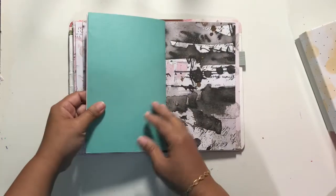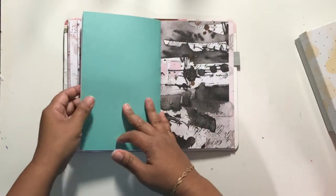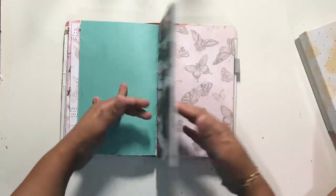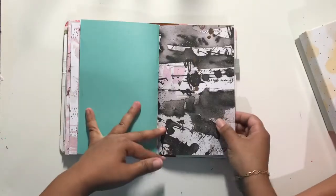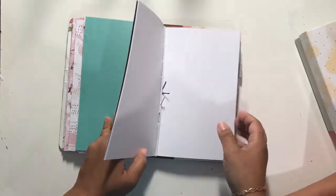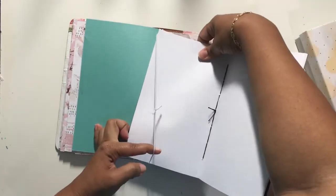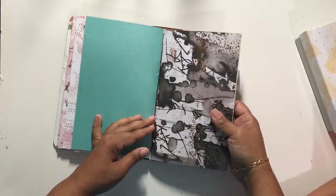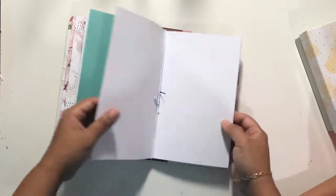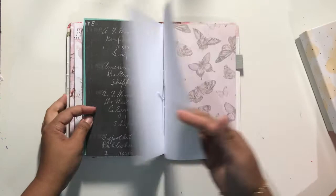Then I have this teal slash lagoon shimmer, and she is shimmery, but the videos are just not picking it up for me at all. And then I have this abstract art — I call it ink and art — and she's just inspiring to me, to make art. I put dot grid paper in here, but that doesn't mean I can't be creative and watercolor and create some art and just have a lot of fun with that.